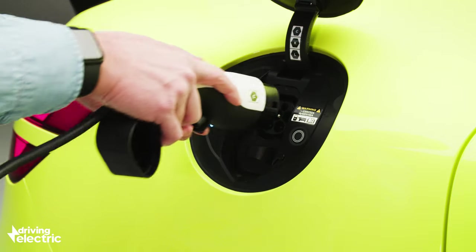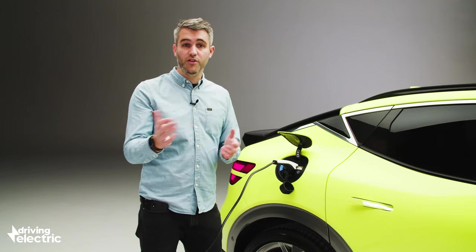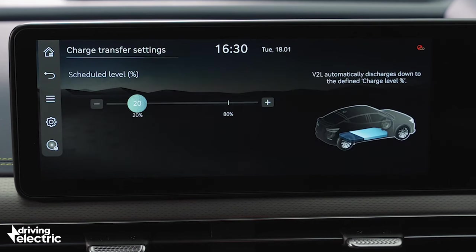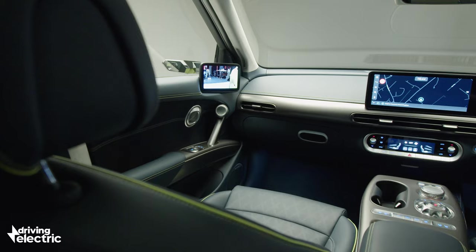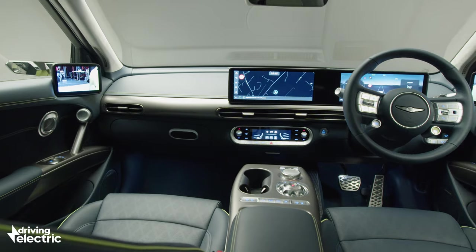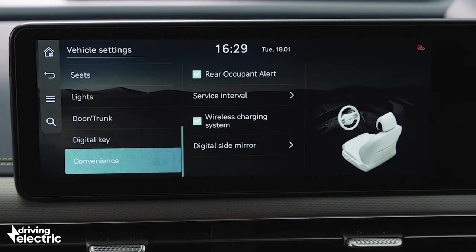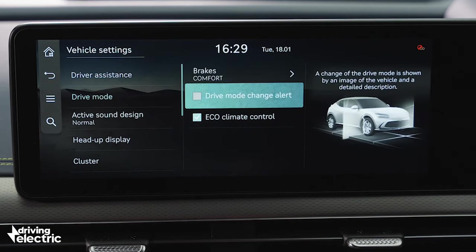If you want to charge at home, the GV60 will accept 11kW three-phase charging and do 0 to 100% in around seven hours. A more common 7kW home wall box will do the job overnight. Like the Ioniq 5, Genesis supports vehicle-to-load charging, allowing you to power other electronics such as a laptop or projector using the car's battery. The GV60 also features active noise cancelling and a system called Road Preview, which uses data from the car's cameras and navigation system to adjust suspension settings on the move for extra comfort.